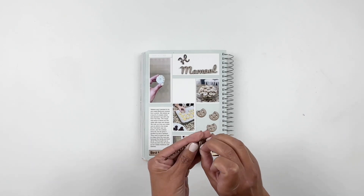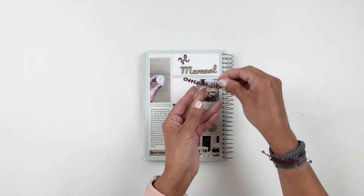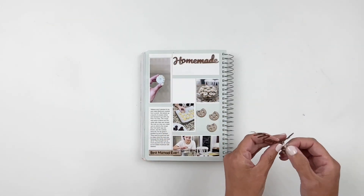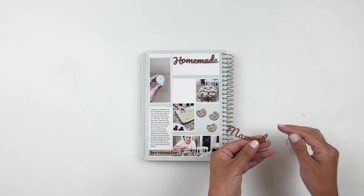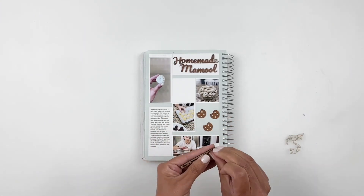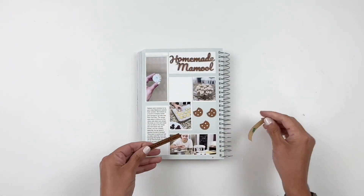I'm going to go ahead and start removing that top layer so I can see my beautiful wood veneer. Everything fit really nicely in my boxes. I did measure through the app — it's very easy to use the app to measure your titles and embellishments and see how they're going to fit into your layout. The wood veneer has a sticky backing so I can just peel it off and add it to my layout.